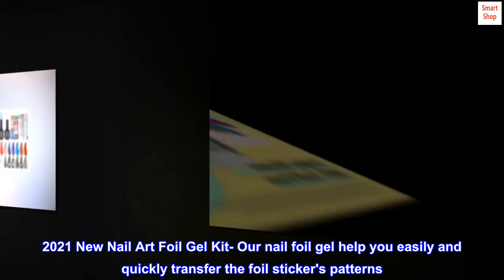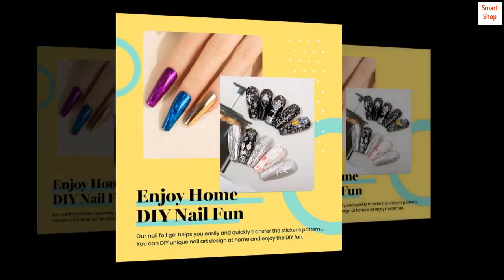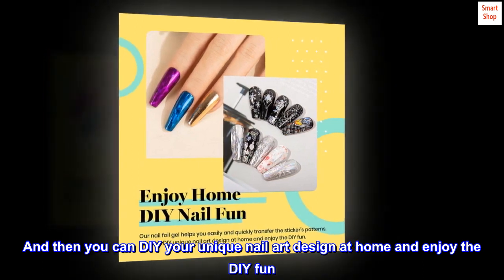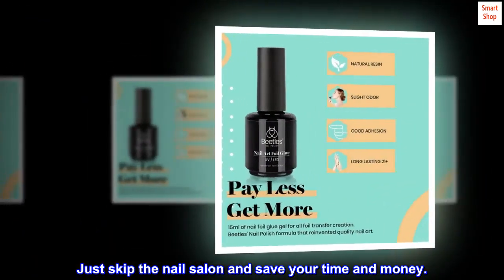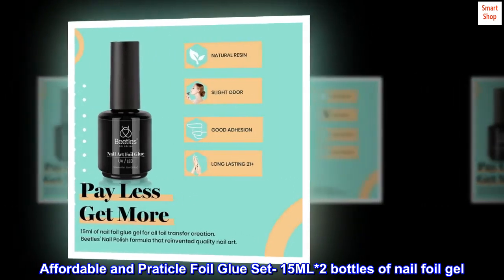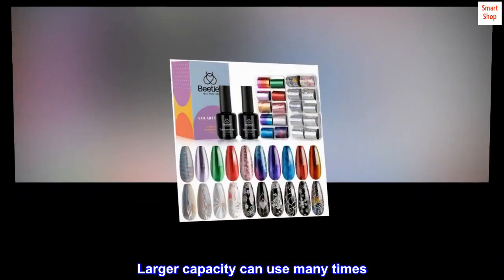2021 new nail art foil gel kit. Our nail foil gel helps you easily and quickly transfer the foil sticker patterns, so you can DIY your unique nail art design at home and enjoy the fun. Skip the nail salon and save your time and money. Affordable and practical foil glue set — 15ml times two bottles of nail foil gel, with larger capacity for many uses.